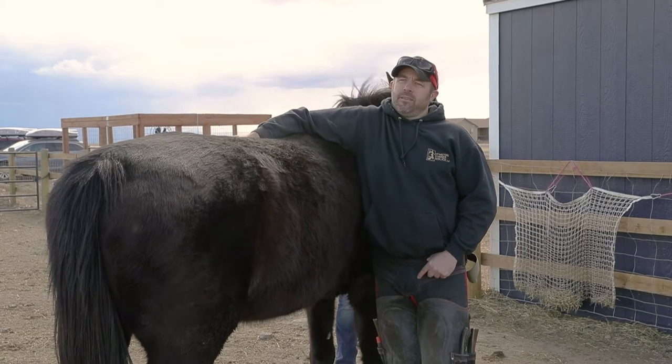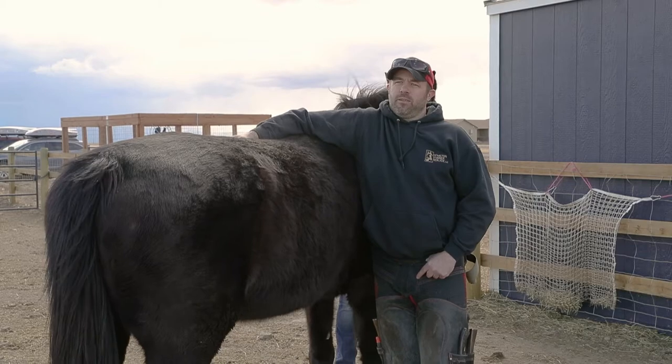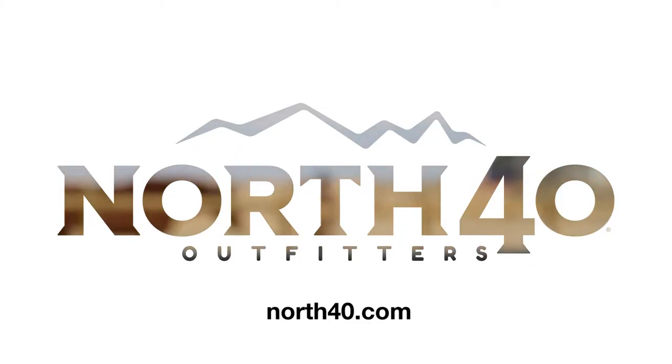Thank you for watching this. If you have any more questions, you can go to North Forty or go to northforty.com.